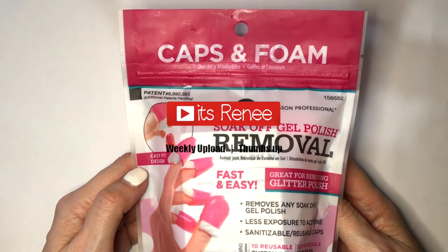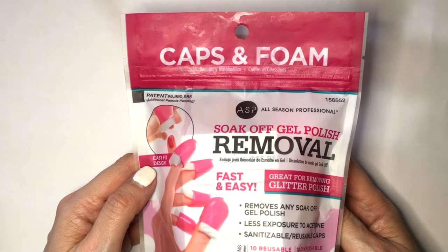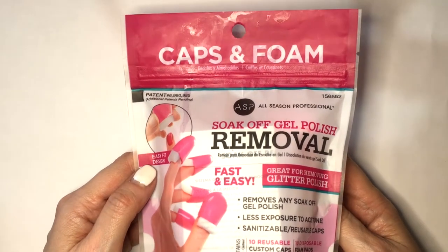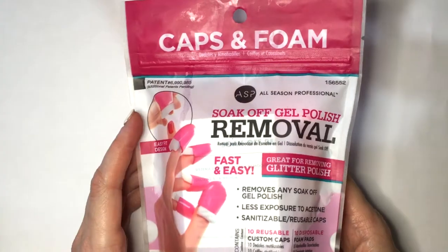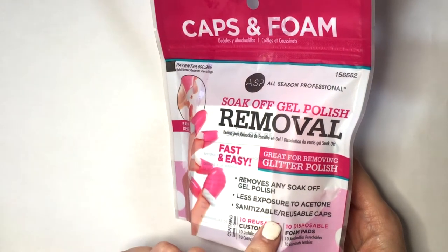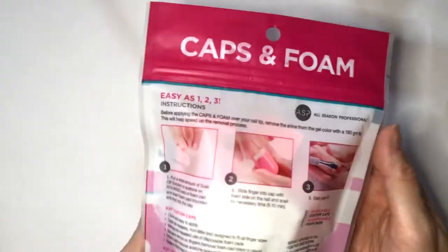Hey guys, it's Renice today. I wanted to try these Cups and Foam. I bought this on a solid video supply. It wasn't the most affordable thing, but it wasn't the most expensive one either. I think they look cute. What really sold me though is that it says fast and easy, and that it's reusable cups instead of using the foil things. So it looks fairly easy to use.